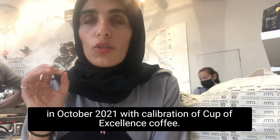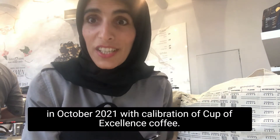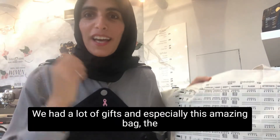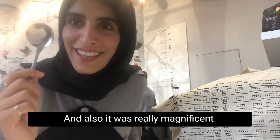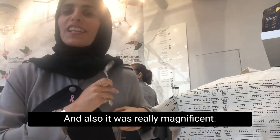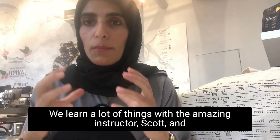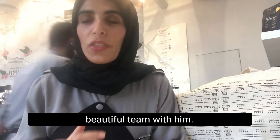It was conducted in October 2021 with calibration of Cup of Excellence coffees. We had a lot of gifts, especially this amazing bag, the cupping foam bag and also cupping spoon. It was really magnificent. We learned a lot of things with an amazing instructor, Scott,